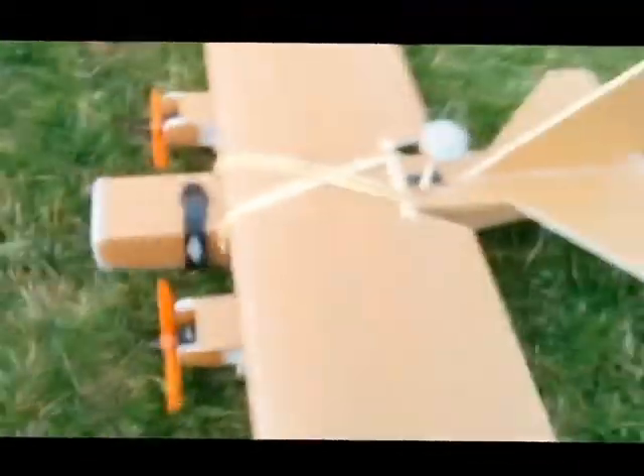Alright, so we're going to maiden the Superbee today — there she is. I think the props are too small for it, but we'll see how she goes. I have no idea how to launch it or how to fly it, and I'm scared because I think it's going to be way too fast for me. I'm not going to go FPV just yet. Okay, so definitely — it flew!